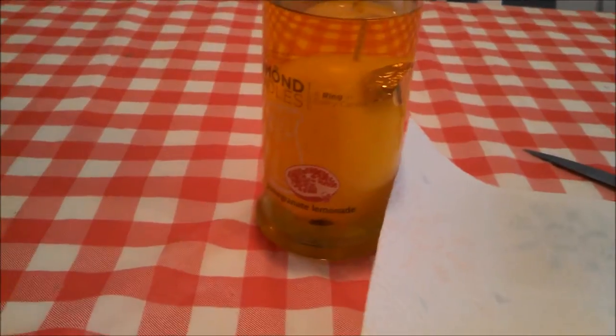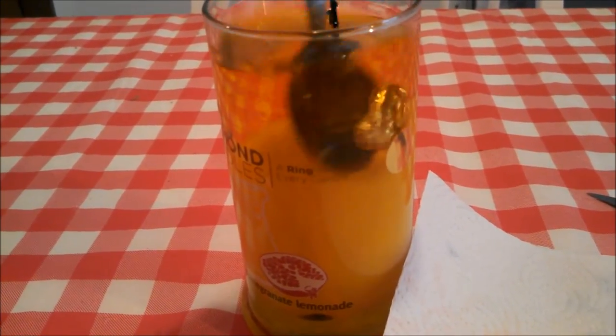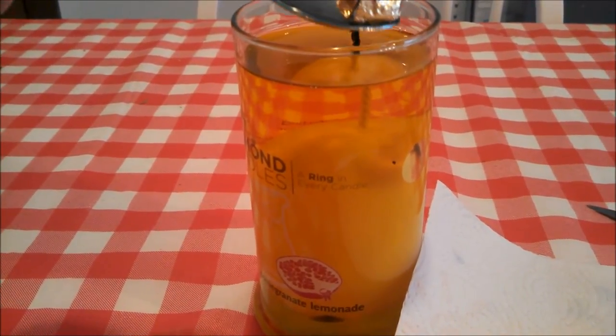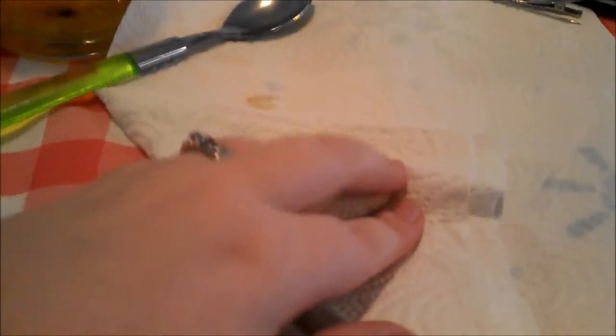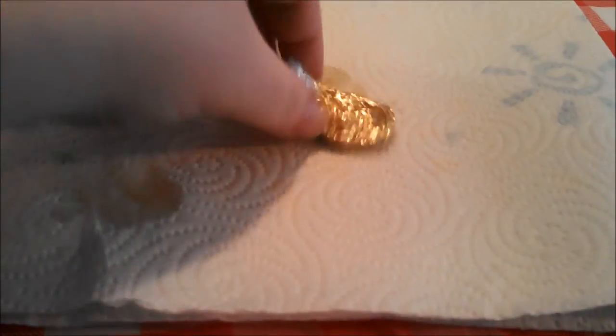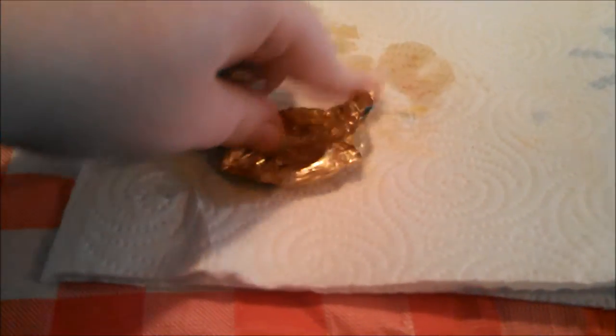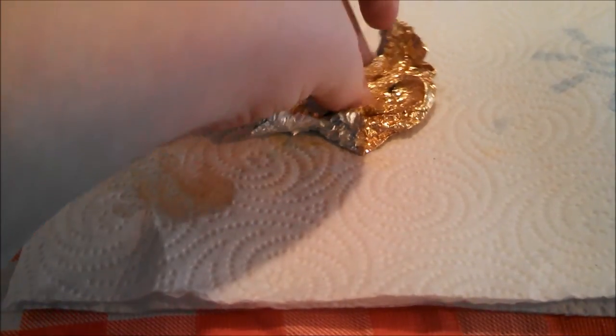I'm just going to use the standard spoon to get it out. It's not too hard to get out — there it goes. I've heard people say this is really greasy, and it is greasy, but I think that if you wait and don't dig it out when it's got all the clumpy stuff on it, it maybe isn't quite as greasy. It doesn't seem as greasy as in other videos where they just dig it out. I'm having trouble with the foil, but not really because it's greasy — it's more like it's just packed really tight together, so it's hard to separate the layers.